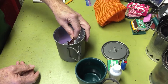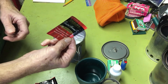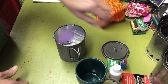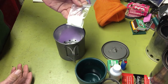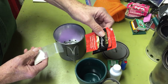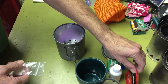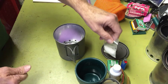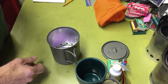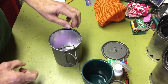Depending on whether I want tea or coffee, I've got a couple of tea bags here — Constant Comment, my favorite. This is my outdoor tea; whenever I smell it, it always makes me think of the outdoors. I've also got a little bag of sugar. I usually drink my stuff black, but Constant Comment has a little bit of orange peel in it, so I put just a little bit of sugar to bring that orange peel flavor out. Other than that, I really don't like sweet teas or sweet coffees — I drink all my stuff black.